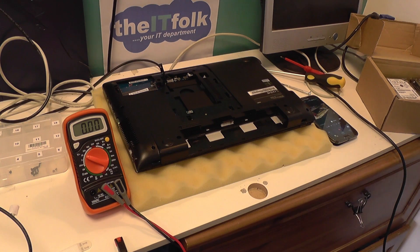Today I'm going to be showing you how to test the DC jack on a laptop using a multimeter. This particular model is a Samsung notebook NP3530EC, but the procedure is pretty much the same on all laptops that have the DC jack hardwired into the motherboard.